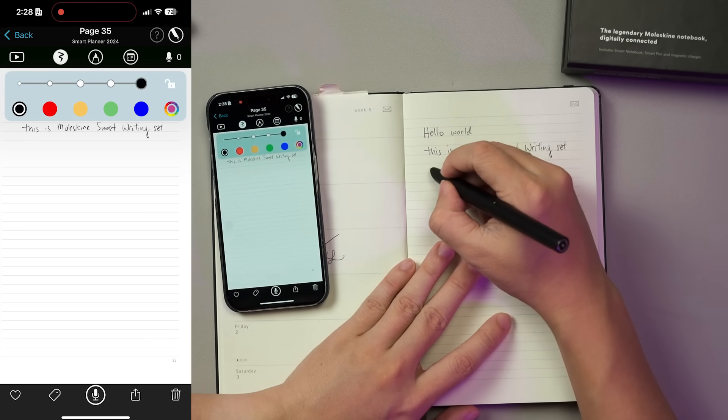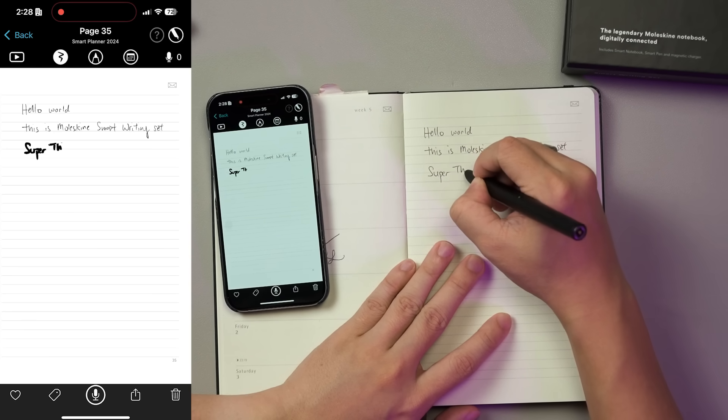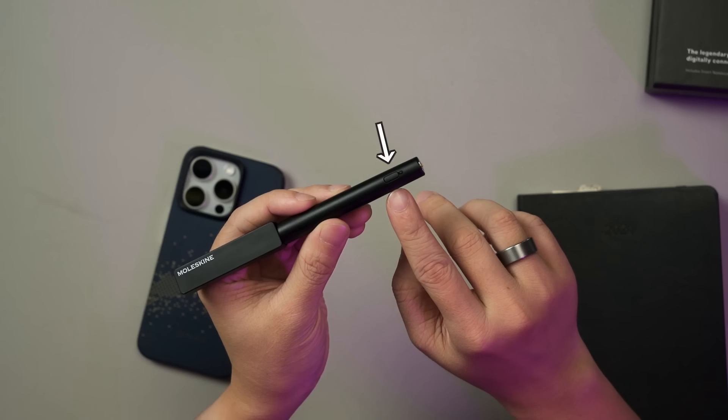This pen has a pressure sensor to detect and record different levels of writing force. You can also turn on or off the pen with the power button on the side.